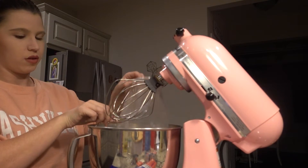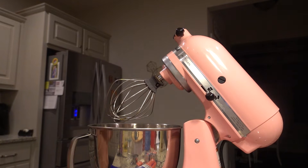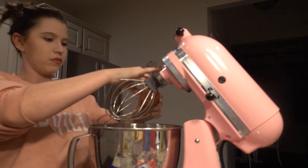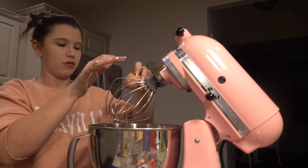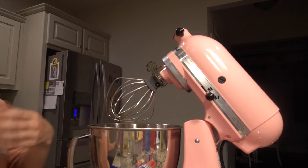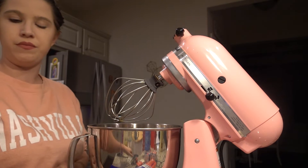To get started making the brownie crust for the cheesecake, we are going to combine the brownie mix provided in the box along with one egg, and then we are going to add one third cup oil and one third cup water.